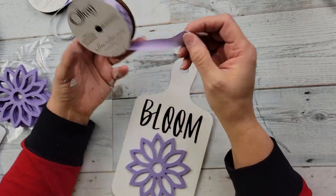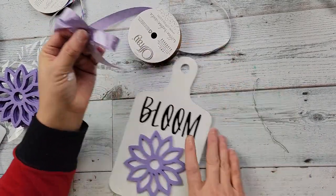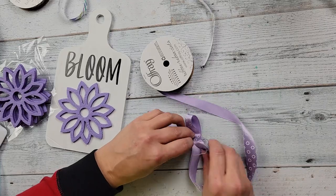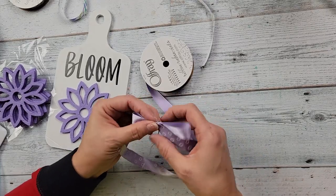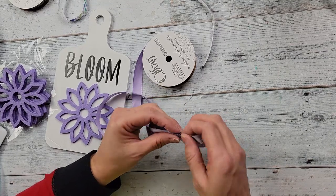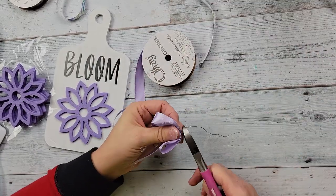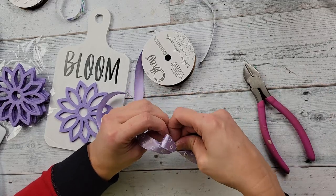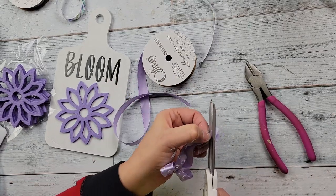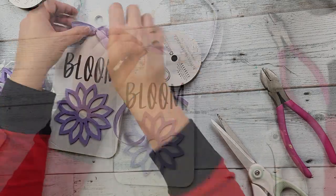Then I make a bow using ribbon from the Dollar Tree. I just did the awareness ribbon shape, scrunched it up in the middle, and used a twist tie to keep it all scrunched and tied together. After I have it just like I want it, I trim off the rest of that twist tie in the back and then dovetail the ends of those ribbon tails.